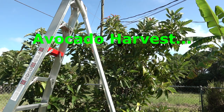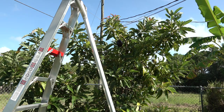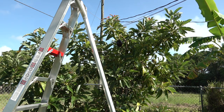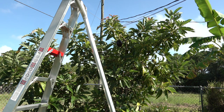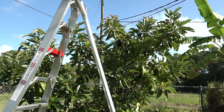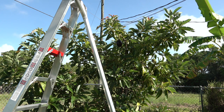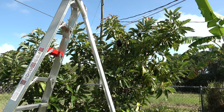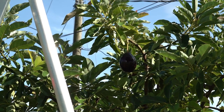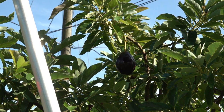Good morning folks. I wanted to take this short video of my Brogdon avocado tree. These avocados are a little unique in that, unlike most other avocados, they will actually change color as they begin to ripen. They don't fully ripen on the tree, but they change from a dark green olive-green color to a dark purple, almost black coloring on the outside of the skin. You can see right there a Brogdon avocado that's nearly complete in its transformation, while others in the tree are still green.